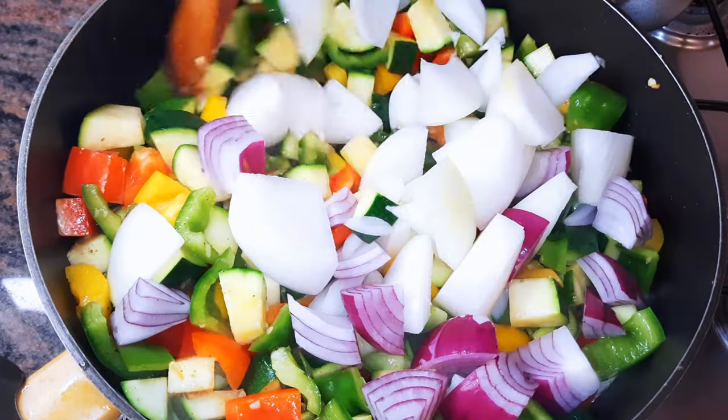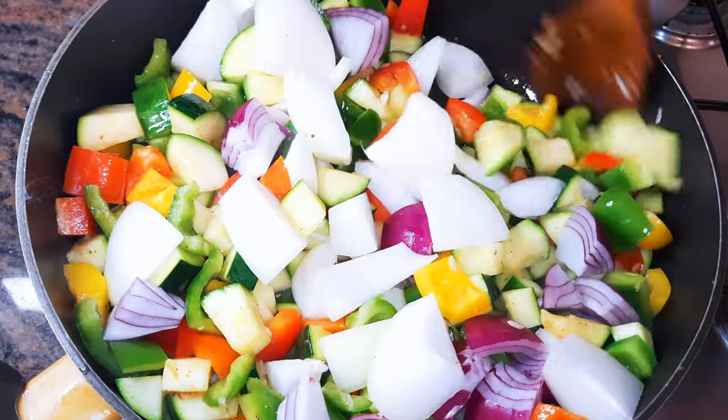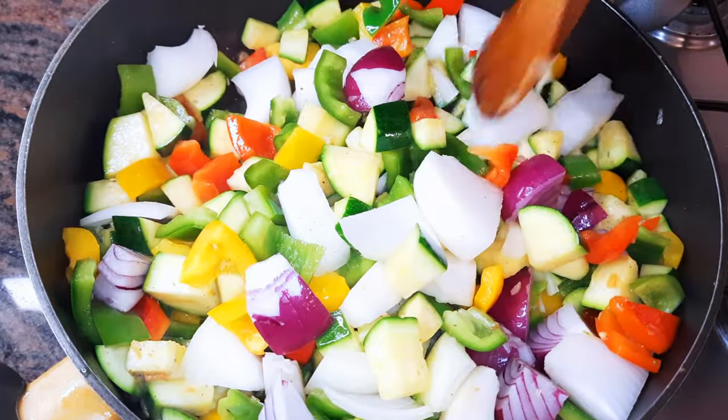I'll throw in some onions, and as you can see I'm using both white and red onions. I'm still frying this for a minute more.